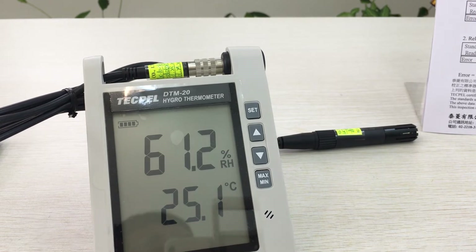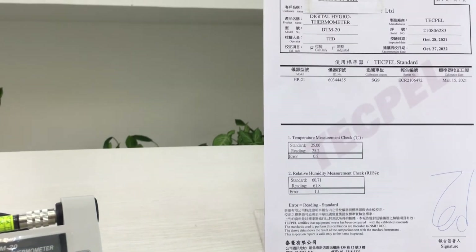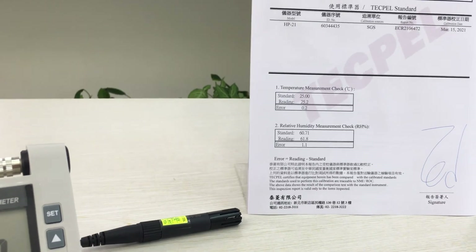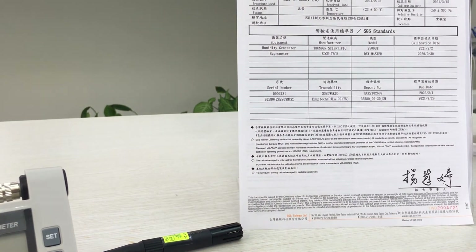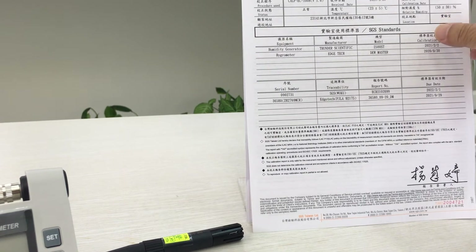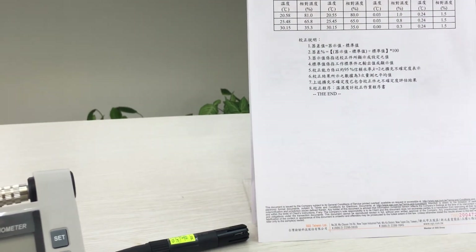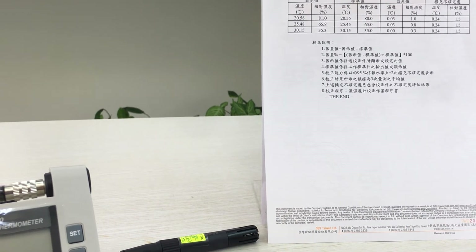We can issue a calibration certificate, transferable to an SGS report. This is the SGS TEF calibration laboratory, and this is the calibration certificate of the unit.